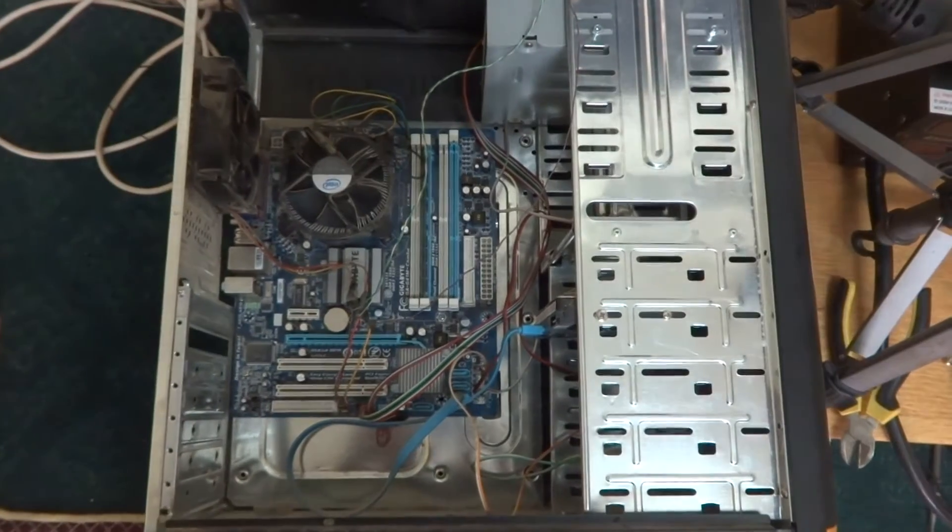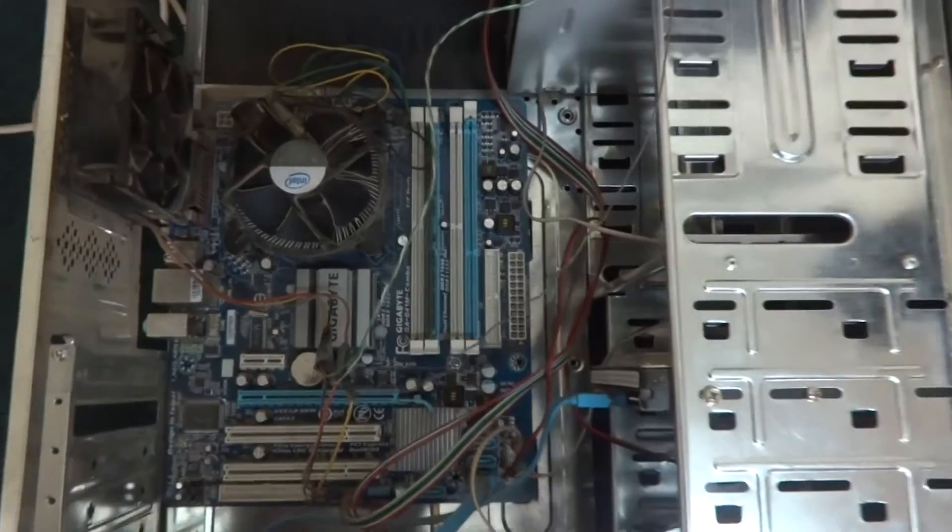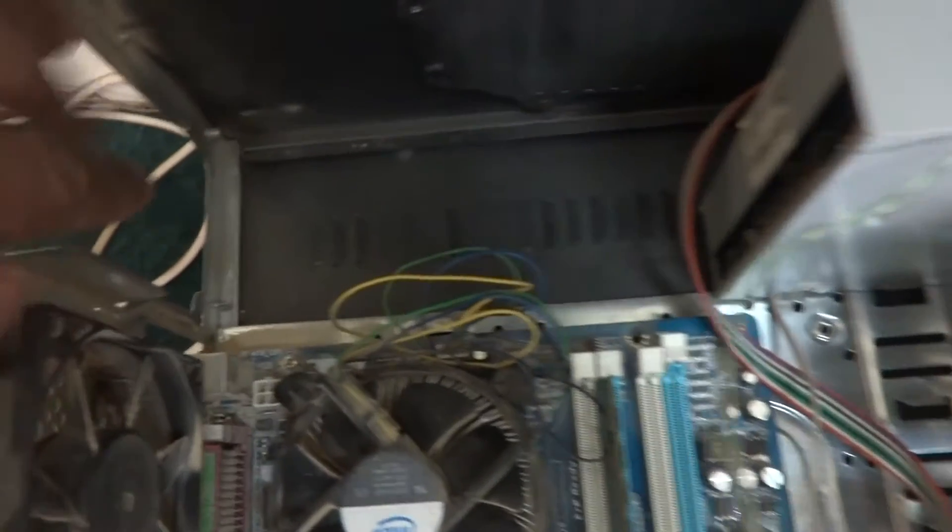We are working on a desktop PC. Its power supply is bad beyond repair and we are going to replace it. I'm not going to purchase a new power supply — instead I'm using an old power supply from another PC. The power supply is good but it's not matching to the system, and we will make it match. Here is the procedure for how we will do it.